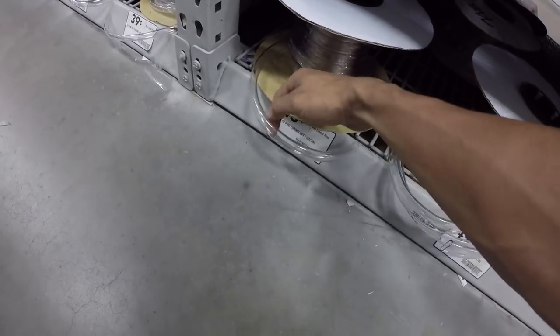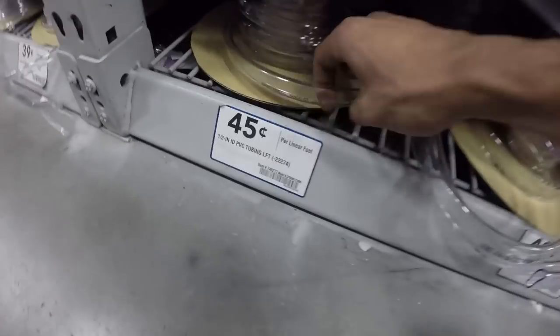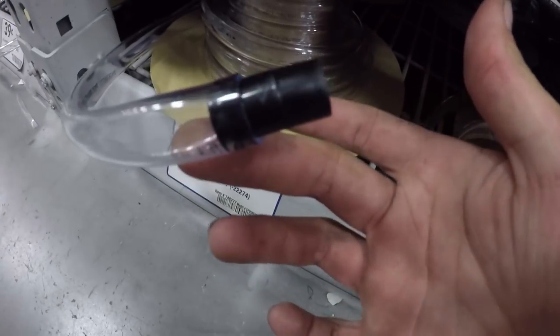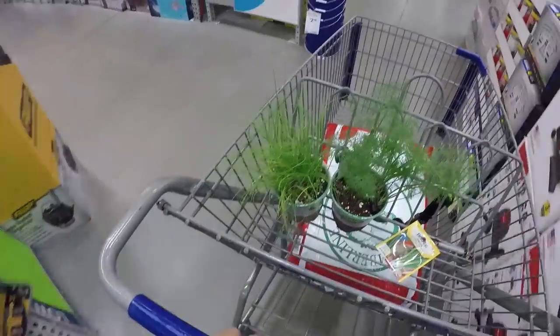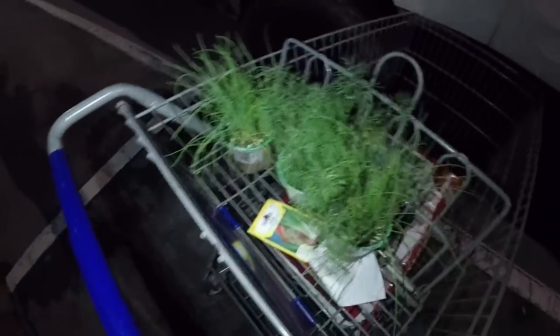Here's the tubing that's gonna run from the fish tank to the grow bed — probably gonna grab about four or five feet just to have some extra. That's the piece of the pump — perfect fit. Before I take off I'm actually gonna grab one more live chive plant. We've got the arsenal here; this is about to be a really nice aquaponics system.